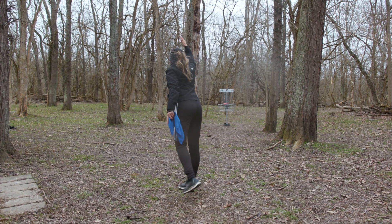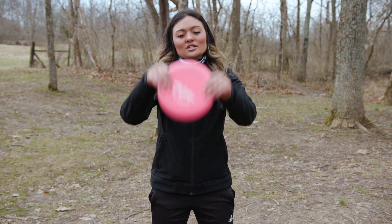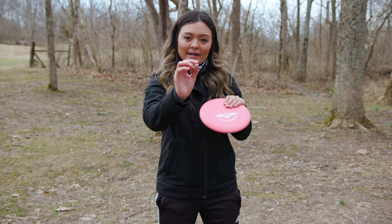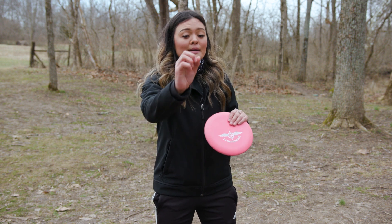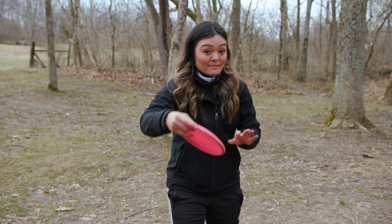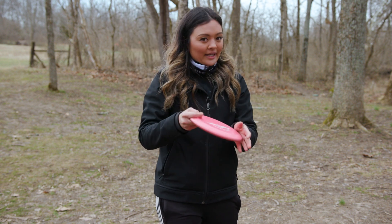A couple more important things when considering putting: aiming points in the wind. In a headwind, the disc is going to lift. So if I'm putting into a headwind, I normally take my center aiming point and drop it about two or three chain links. Depending on how far I am, I'm sometimes aiming just above the basket line, because I know the headwind is going to lift my disc. Aiming lower — and by the time the putter gets there, sometimes the headwind is so strong it almost hits the top band, but hopefully it goes in.